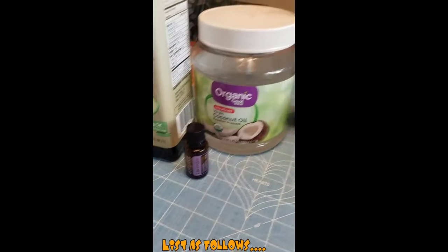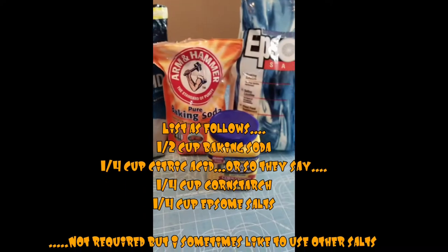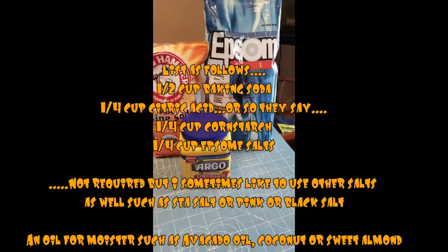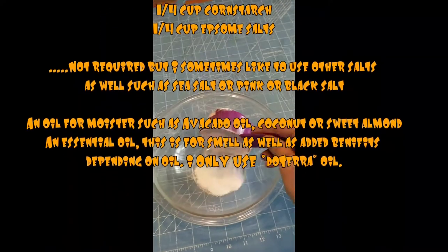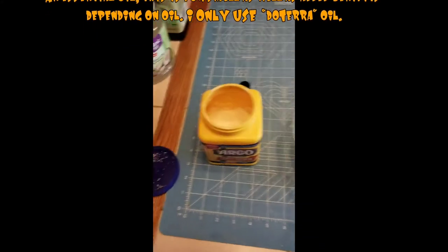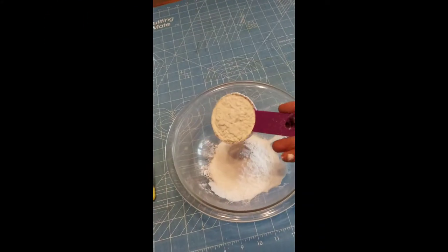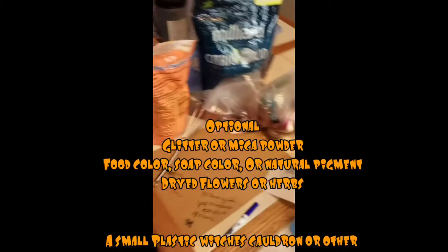I'm going to do the list of ingredients — it's going to flash across, but real quick we're just going to look at them. We have different kinds of oils; I'm going to use coconut oil, but you can use avocado. We're going to start off with a half a cup of baking soda, and then a fourth of a cup of everything else: cornstarch, Epsom salts, and citric acid.